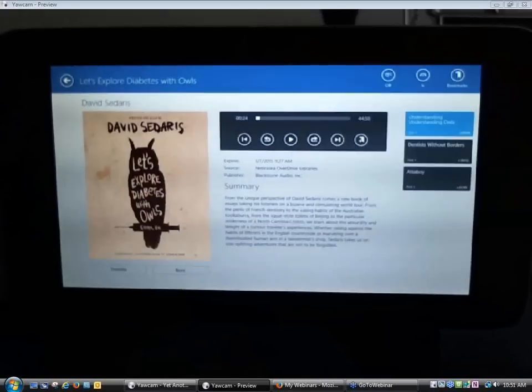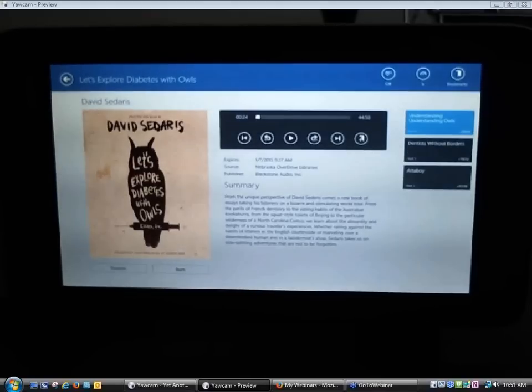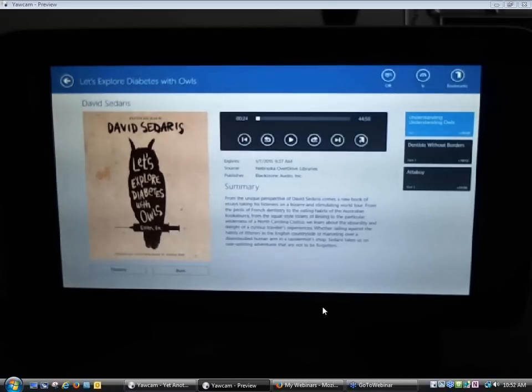Let's go ahead and close this app — I'm going to swipe all the way down. That is then a run-through of how you would download and install the OverDrive app from start to finish on two different types of devices. The last thing I want to show you is where to find help that walks you through the same process I just demonstrated.